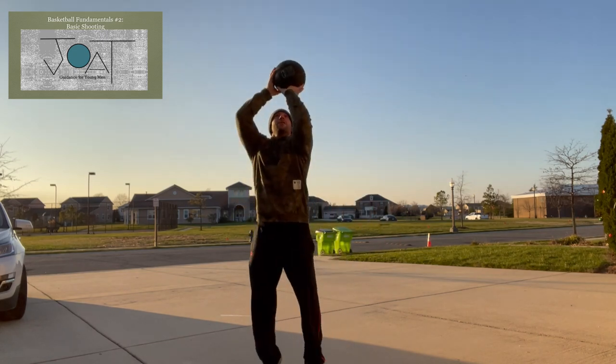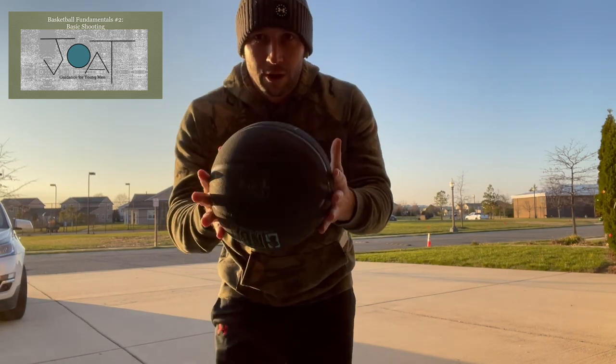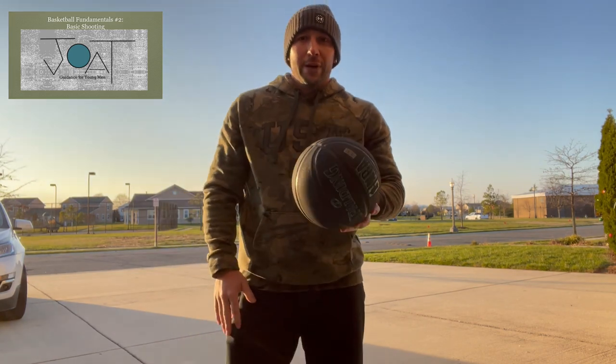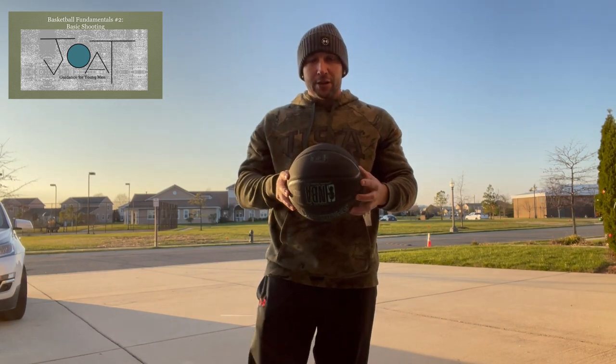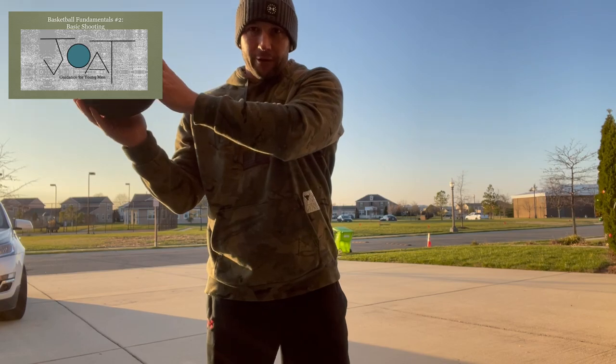Pizza up the elevator, hand in the cookie jar, and snap that wrist — get really good backspin on the ball every time. This helps you get a good bounce off the rim if you miss. If you shoot flat you won't get a good bounce, and if you have side spin it's going to bounce off every time.